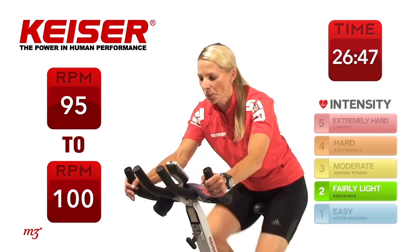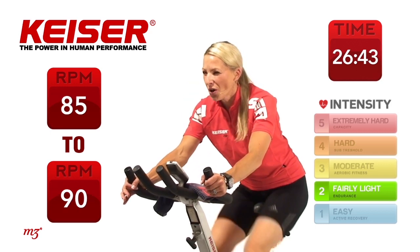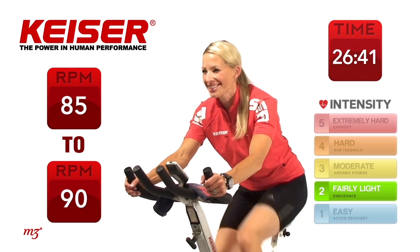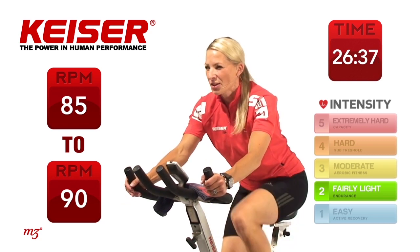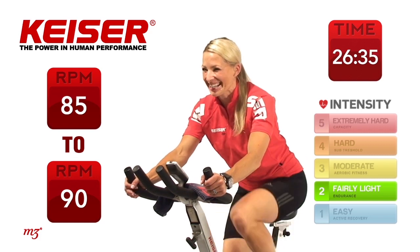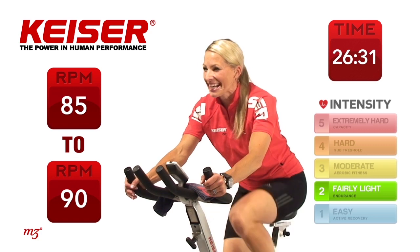Now slow it down just a little bit. Bring down that tempo. We don't want to go too hard right in the beginning. We want to gradually increase heart rate, gradually increase breathing rate, getting the body prepared for more intense activity. Here we go, next set — picking it up. 30 seconds. Go.